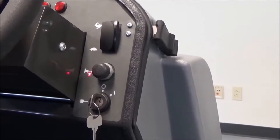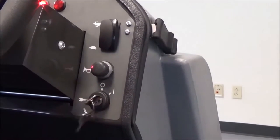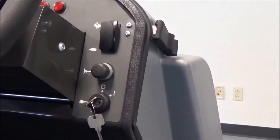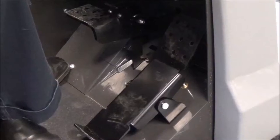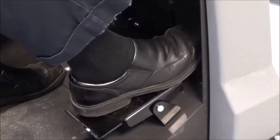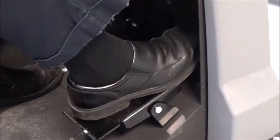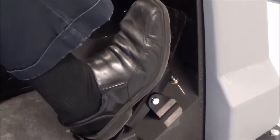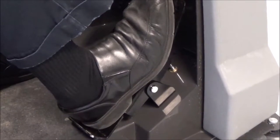You can warn oncoming traffic you're entering an aisle by simply pressing the horn switch above the key. The directional pedal — to go forward, simply press your foot in the forward position to send the machine forward. To go in reverse, simply rocker your heel backward to get the machine to travel in reverse.